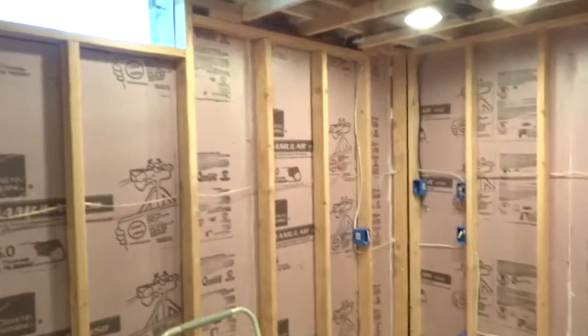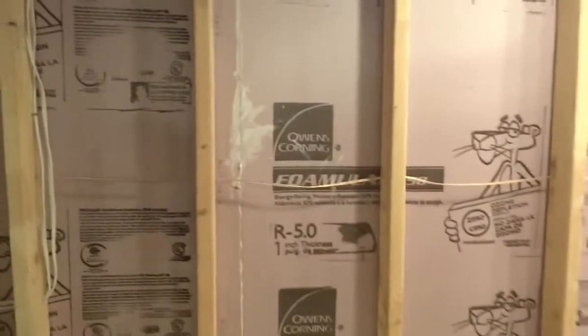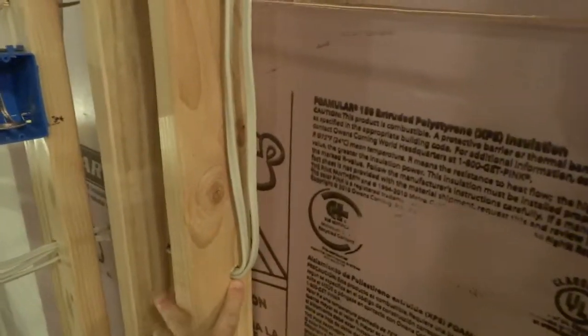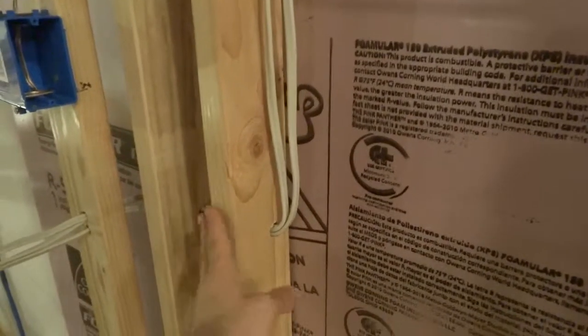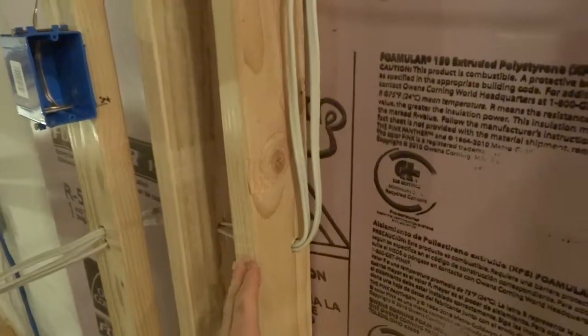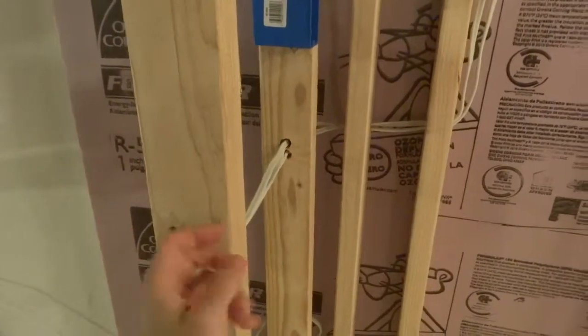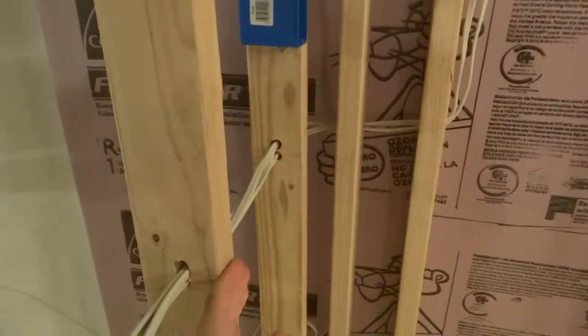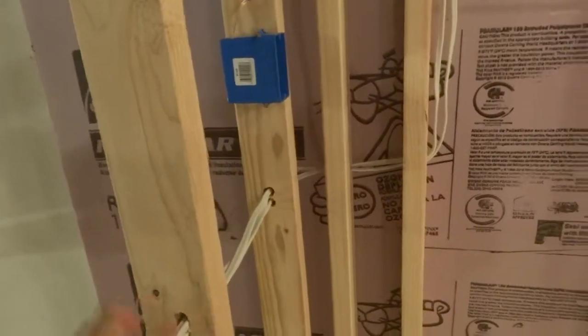I tried to keep all the wires neat and tidy together so it would make the insulation easy to apply. I tried to keep the holes as far back as possible so I wouldn't have to put protective plates everywhere. But obviously in cases where I have drywall going back and forth, I will need to put in the protective plates just to make sure I'm not driving nails into these wires.